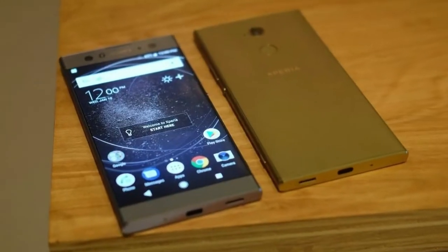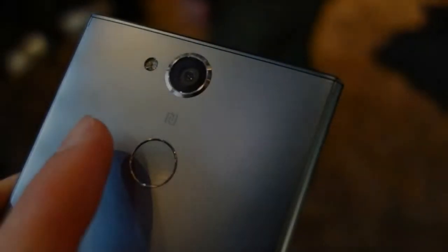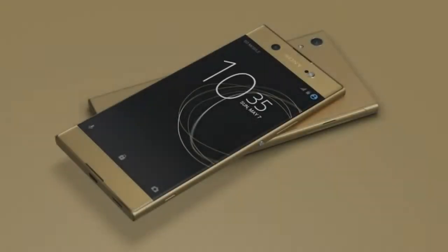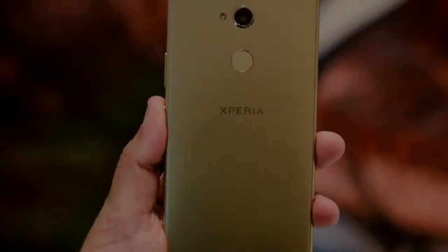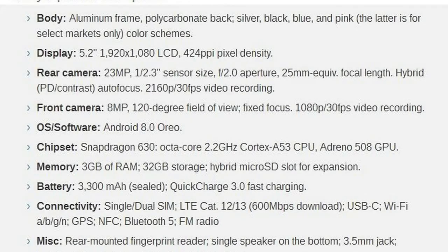While the Xperia XA2 Ultra has received a very generous selfie rig upgrade, Sony chose to reuse the same 8MP wide-angle sensor from the XA1 over in the XA2. It now sits behind a darker f/2.4 lens, though there is no autofocus to be found. But we have yet to look closer at what called for this change — we'll get there in a bit.